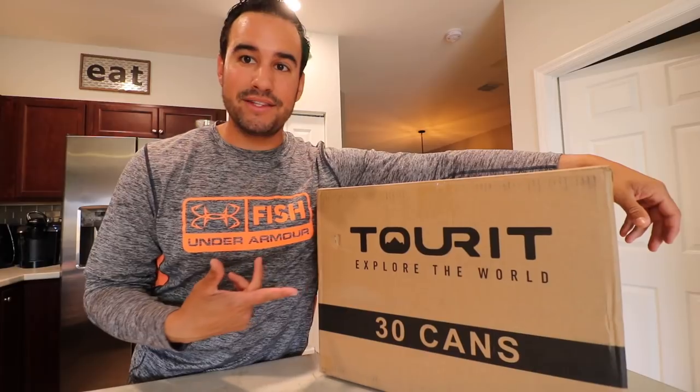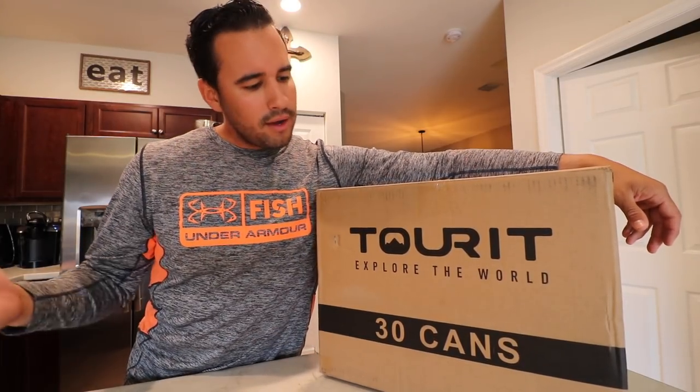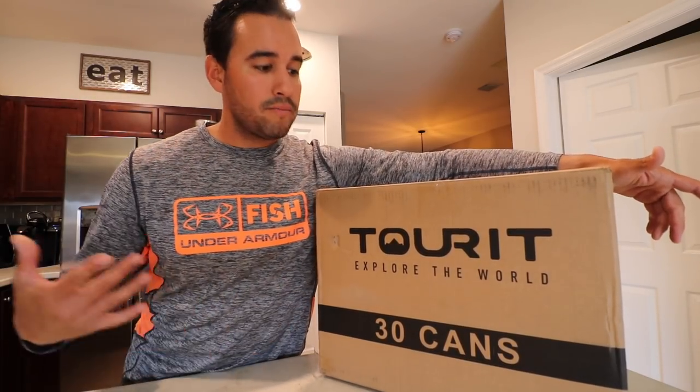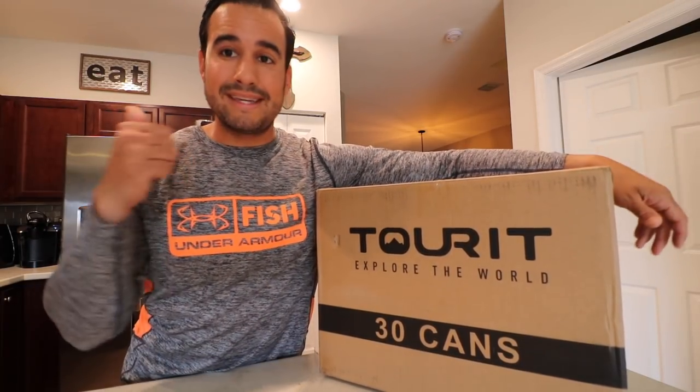Got a package in the mail, as you guys can see. This is the company that reached out to me a couple weeks ago. They basically told me, 'Hey, we got a cooler that's coming out. We got some really interesting products — we'd love to send you some, open them up on video, test them out, tell people if you like them, tell people if you hate them.' Honest review. So I was like yes, love it.